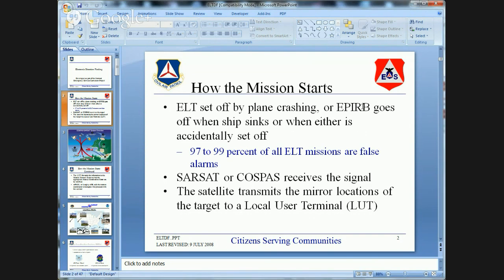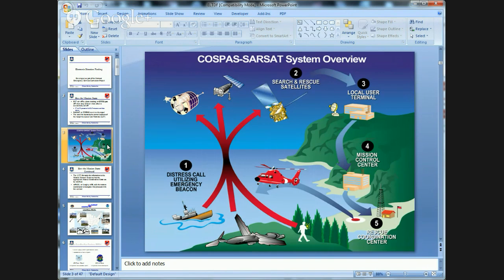SARSAT and COSPAS receive the signal — that's a satellite system. Here's what's happening: a hiker has a personal beacon and presses the emergency button. The signal goes up to satellites approximately 120 miles up. They receive it and send the signal back to a local user terminal.